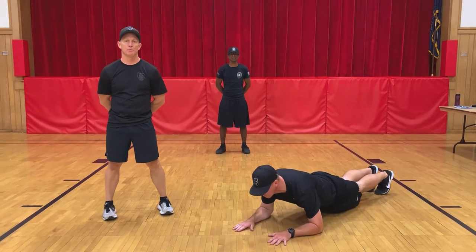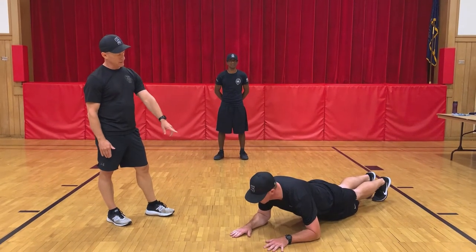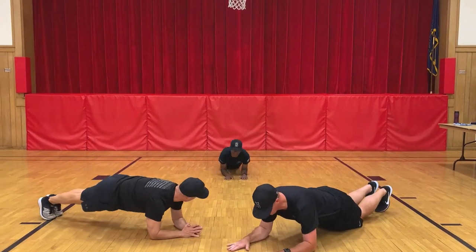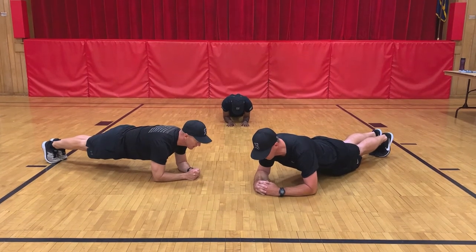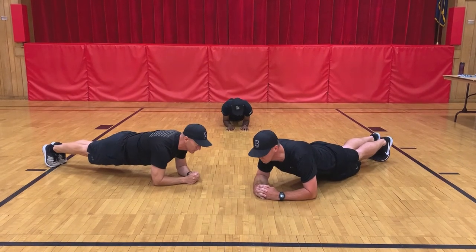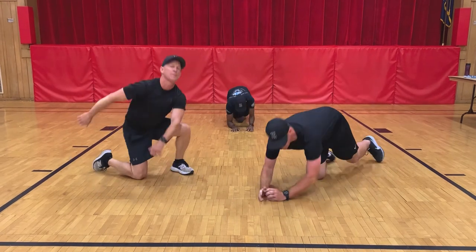Okay winners, the next exercise we're going to do is planks. Officer Gaynor is going to get up in plank position, which is basically elbows at a 90-degree angle. He's holding a straight back and going to hold that position. Let's go for 20 seconds. Ready? Begin — one through twenty. Great job. Recover. Good job.